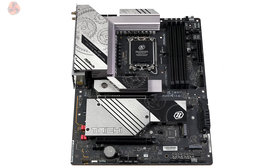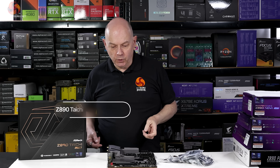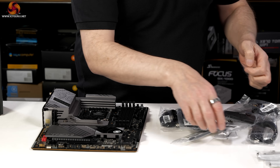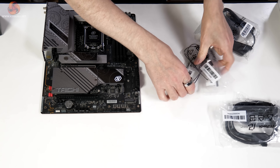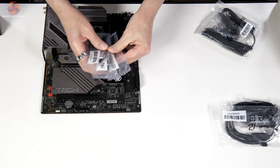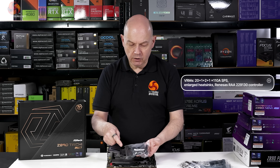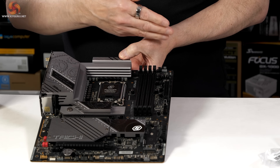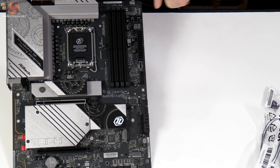We're finishing with the Z890 Taichi Lite, which sells for £384 here in the UK — the full-fat Taichi is more like £450. It comes with a generous accessories package: M.2 SSD fasteners, SATA cables, RGB cable, temperature sensors, a keyboard cap, and a full Wi-Fi 7 antenna with extension cable. The board itself is ATX and has all the features you'd expect, including — hurrah — a debug display and micro buttons.